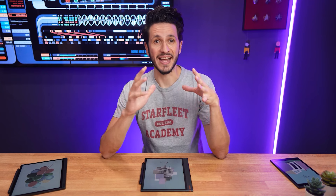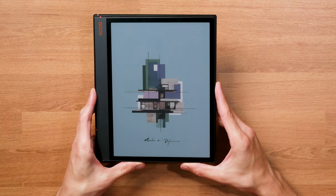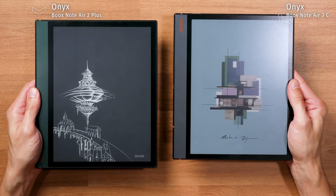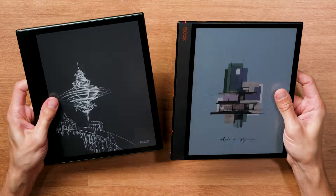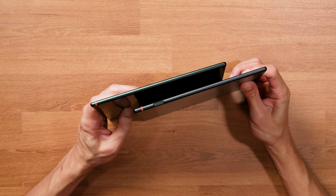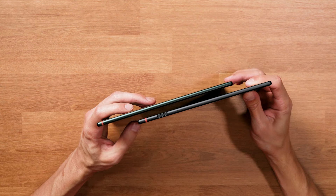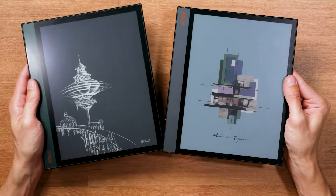Before talking about the color e-ink screen, let's start with the build quality and hardware. The BoxNote Air 3C uses the same design language as the previous Note Air devices, which isn't really a surprise because that worked perfectly for the predecessor. So no need to change the overall style. They just shrunk it a little, which is only noticeable in direct comparison, meaning it has well-rounded edges, which makes the tablet comfortable to hold — unlike the heavier BoxTab Ultra devices with their clean-cut edges.